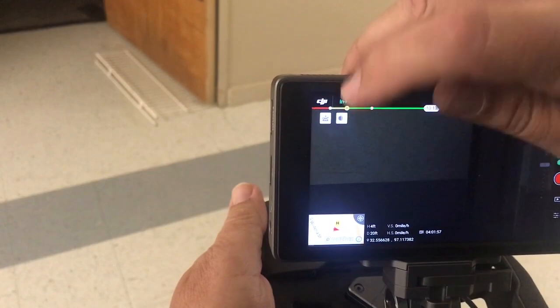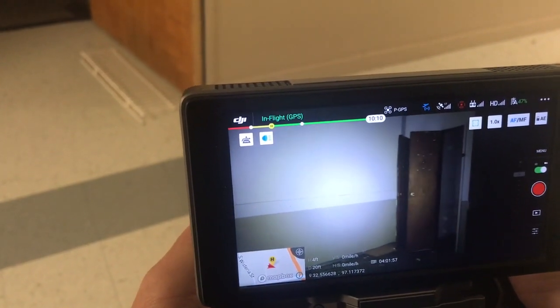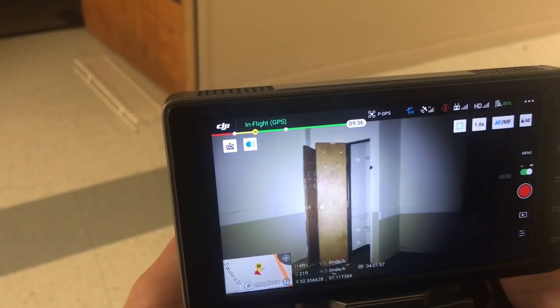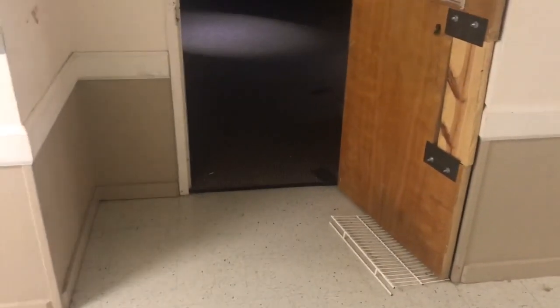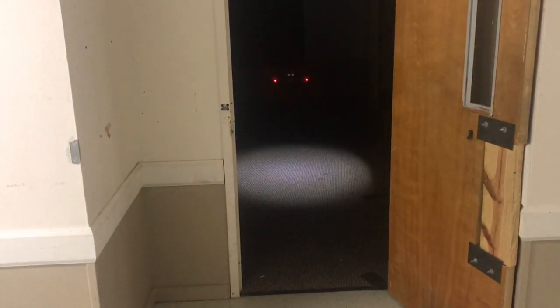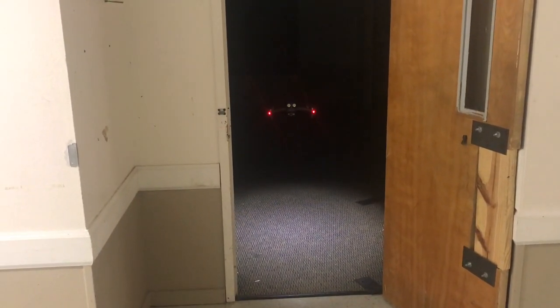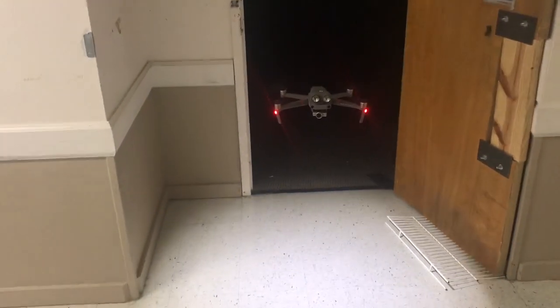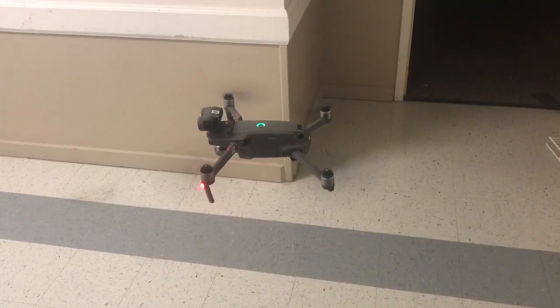Go ahead and turn that back on again. Now go ahead and turn the lights off and come out of the room. Those are the lights on the bottom of the aircraft, and as he comes out of the room and it senses there's enough ambient light, it turns them off automatically. So he didn't have to do anything to it — there we are.